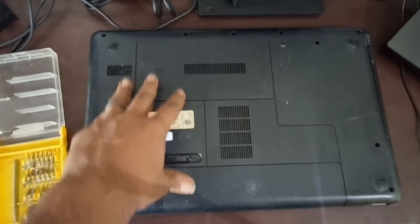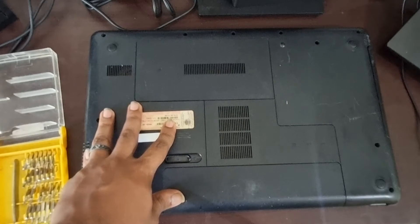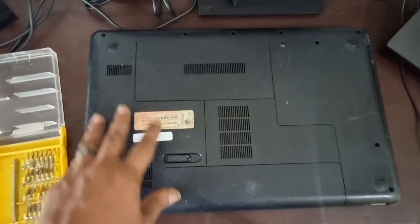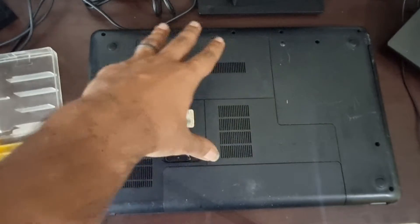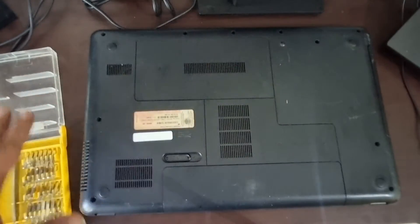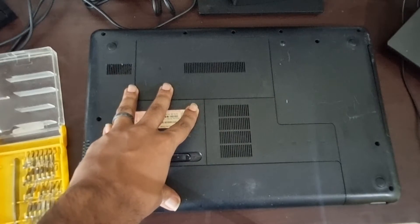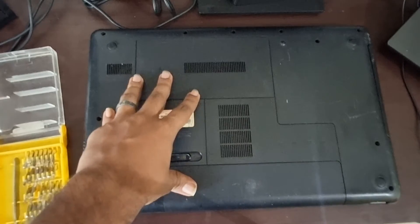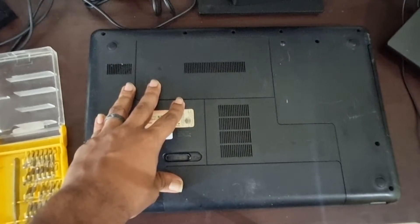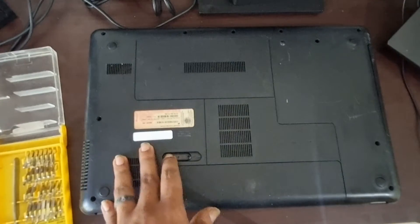This applies to older laptops, because in newer laptops the storage is often soldered to the motherboard. This is specifically for 7mm storage drives, as newer storage form factors are much more compact. So remember, this is essentially for second or third generation laptops. Let's get started.